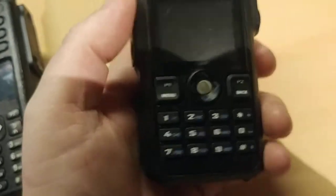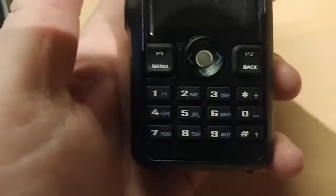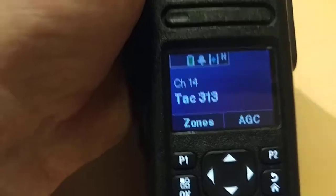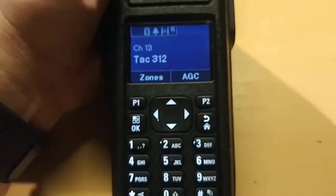You can go into your code plug and change it so you can change your zones, which is convenient and does make it a lot better. But I don't know why they didn't just put up, down, left, and right — that would make more sense. Anyway, I got the Motorola. I haven't talked on the air with it yet — I just got it today and just got it programmed.